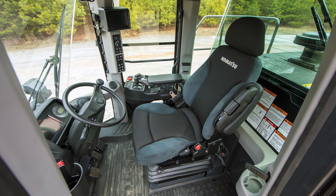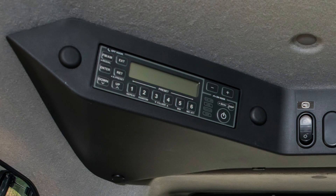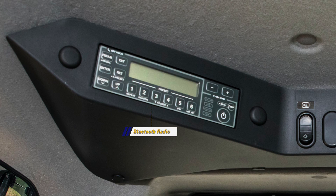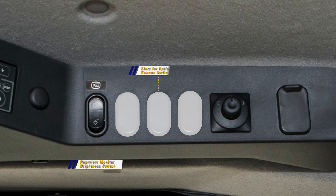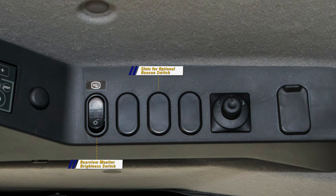Let's look at the right overhead console. Starting at the front, we see the multifunction radio with Bluetooth wireless technology, USB, and auxiliary input. Next is the rear view monitor brightness adjustment switch, followed by the optional beacon switch. The last device is the electric mirror angle adjustment switch, which works similar to an automobile switch.